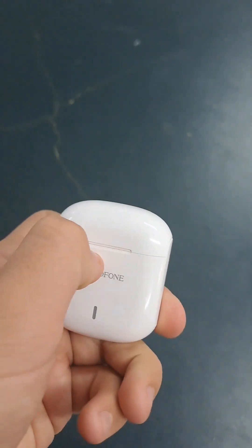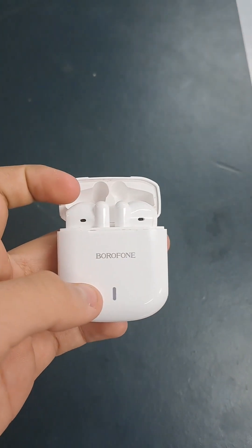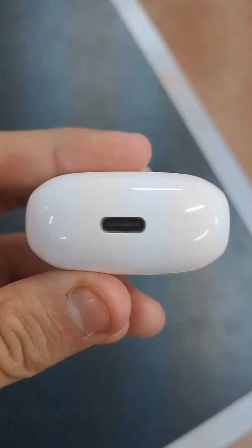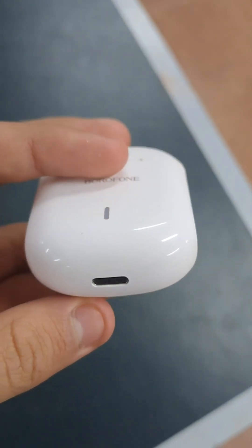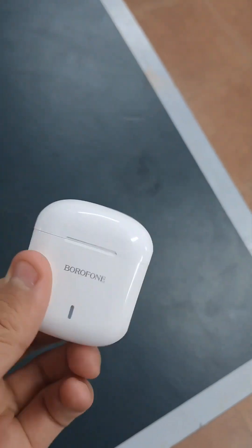So to get them out, you flip this open and you just take out the headphones. Right here is how it gets plugged in. It uses a lightning cable, I think, and you just plug it in there and it charges the headphones.